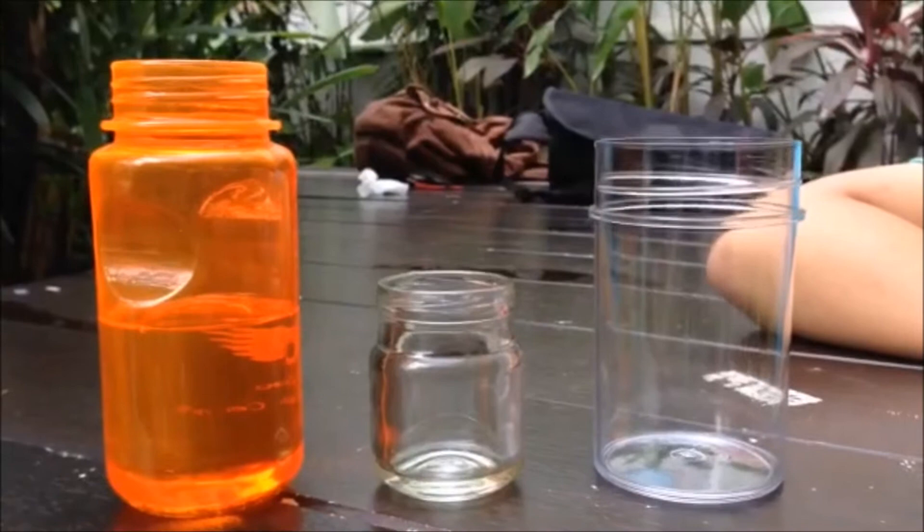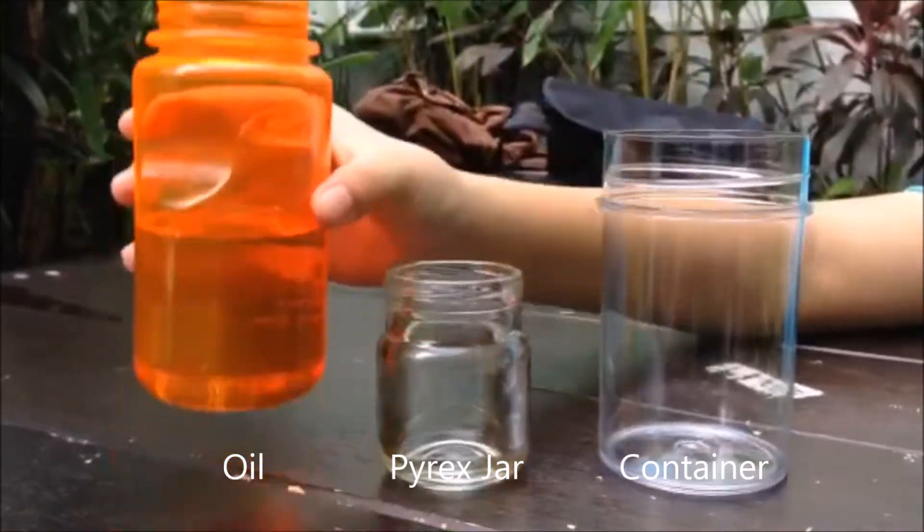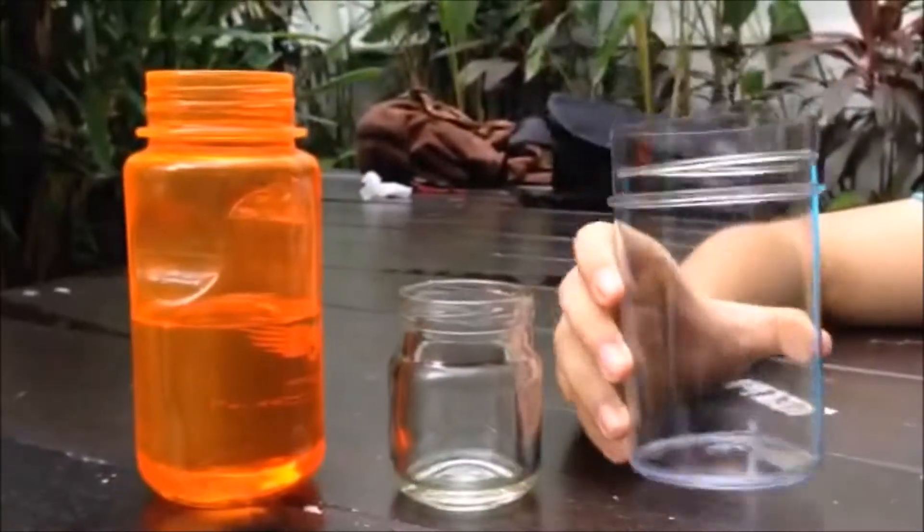So how do we make the glass jar disappear? Firstly, you will need oil, a Pyrex glass jar, and a transparent container.